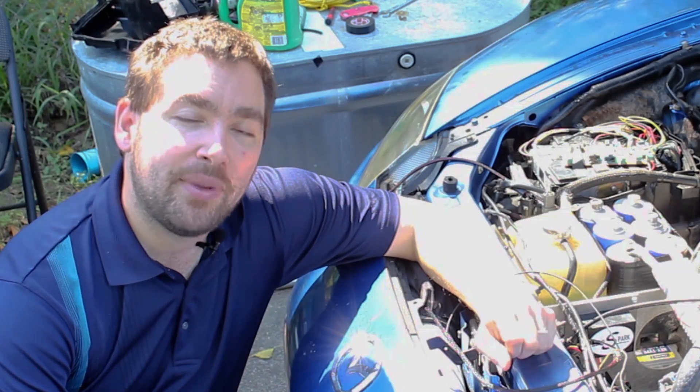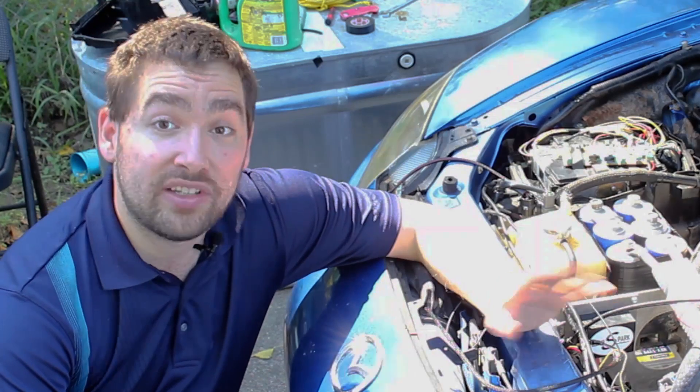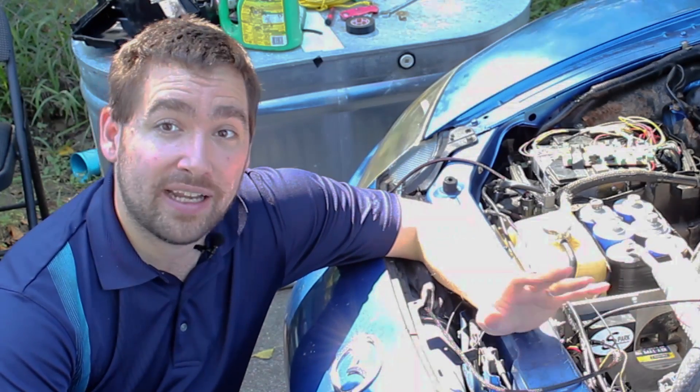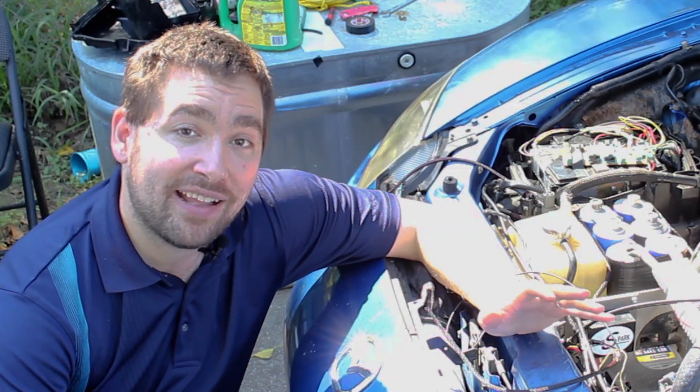Today on Voiding Warranties, I'm going to try one of the sketchiest test setups I've ever done in order to test if my ignition coil mod can actually work to run the engine and to test if I can get good data from ion sensing.